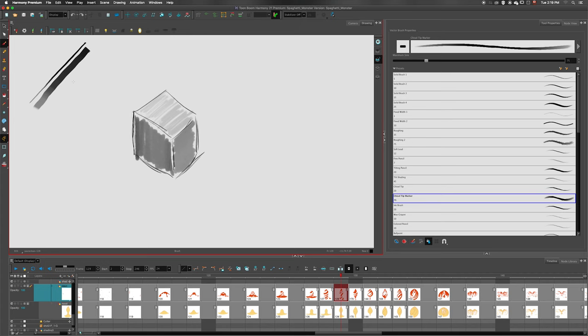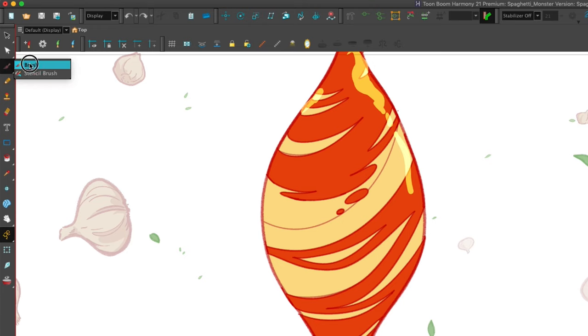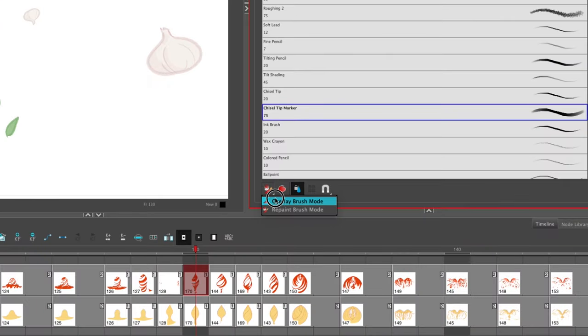With the chisel tip marker, if I tilt my pen and draw like this, you can see that it's really orienting the tip of my brush based on how the pencil is pointing. Speaking of shading, there's a new tool in Harmony called the stencil brush that you can use to do just that. You'll find the stencil brush right under the brush tool. The stencil brush is an extension of the repaint brush and it has two modes: overlay brush mode and repaint brush mode.